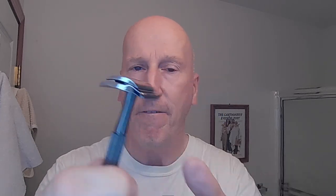Nice weight, very nimble, very maneuverable — a really nice thin handle with outstanding knurling for some really nice grippiness. We're going to finish off with my alum block with the no-slip grip and the dry dock system, and also the Great Reset aftershave from Hoffman's Shave and Soap Company.